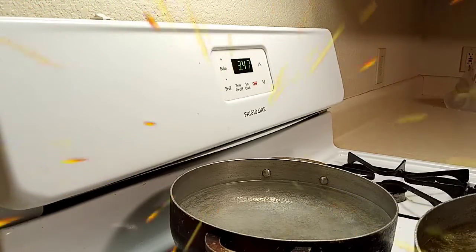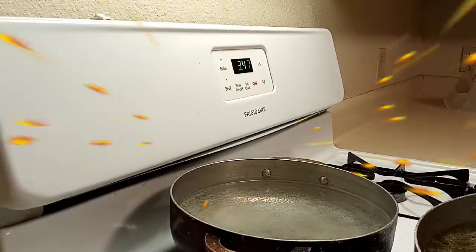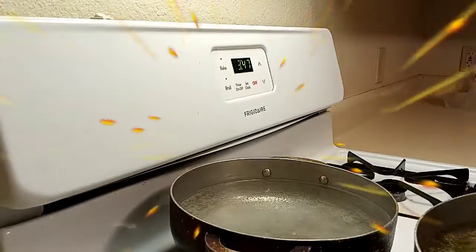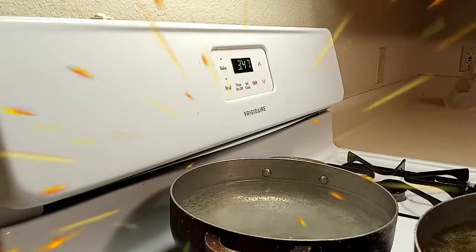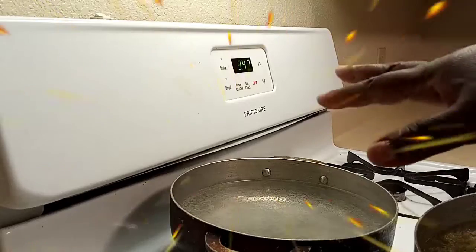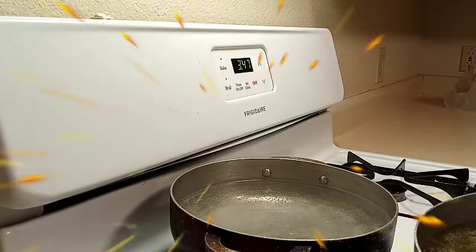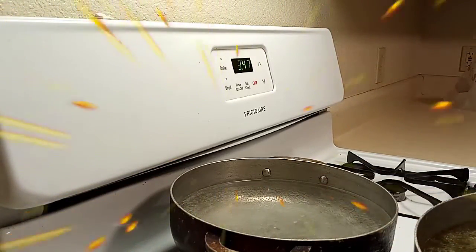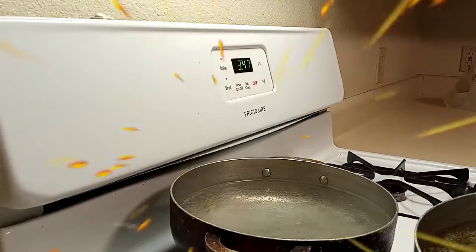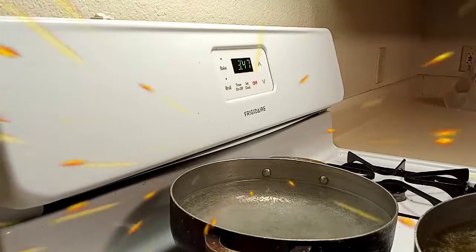While my water is boiling for the noodles, I want to say — I like to boil my noodles separately rather than dropping them straight into the broth. When I freeze my soup I don't like the noodles to be in it because they swell when thawing, and I don't like that.